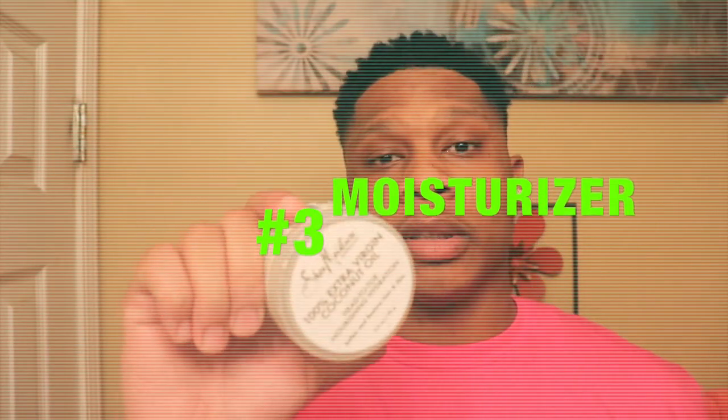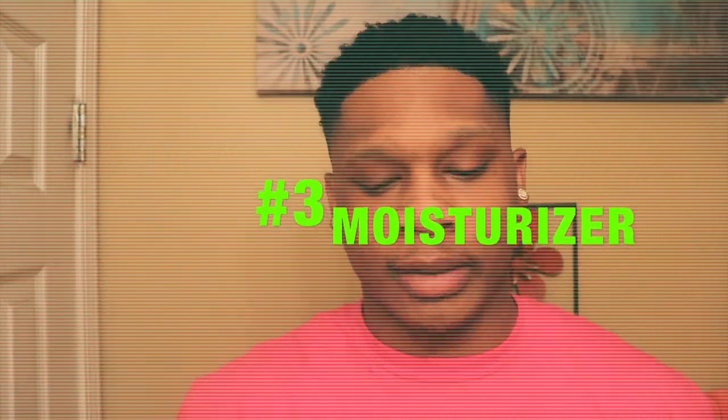If I don't feel like I cleaned my face good enough with my facial cleanser, I'll do it once or twice — but that's it, because I don't want to keep washing it multiple times since it can dry your skin out. Then I put a little coconut oil on it, just some coconut oil, that's it.